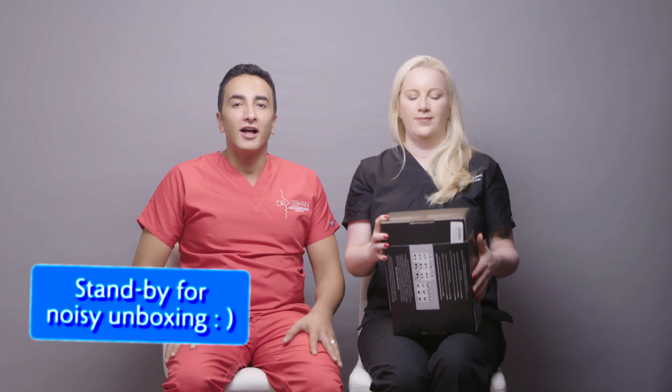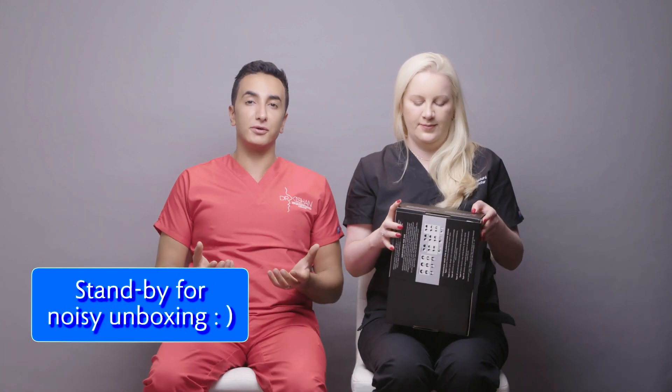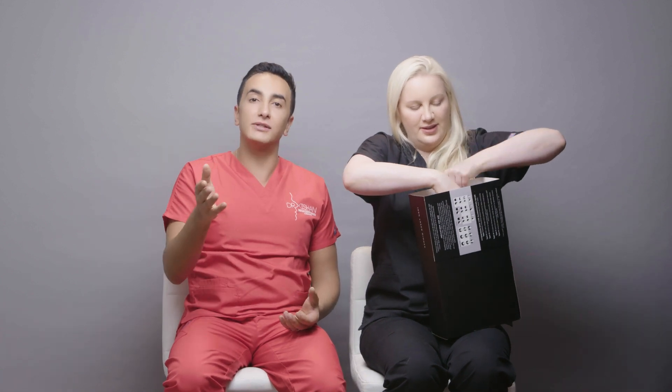Before we talk about the specifics of this item, why don't you just explain a bit about what hair loss actually is, and I'm going to unbox this at the same time. Well, hair is composed of a protein called keratin and each hair goes through three different stages. The first is anagen, which is the growth phase, and that lasts anywhere between three to six years. Briefly it goes into a stage called catagen, and then it goes into telogen, which is the shedding phase.